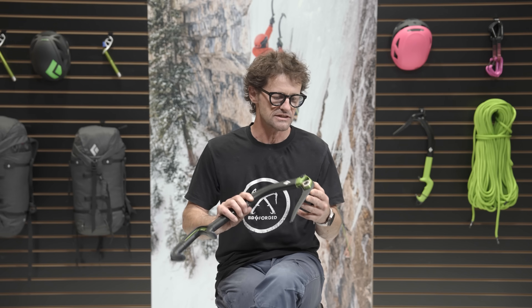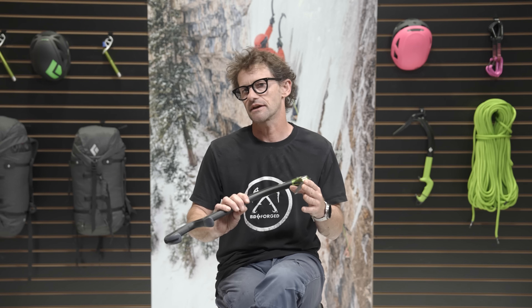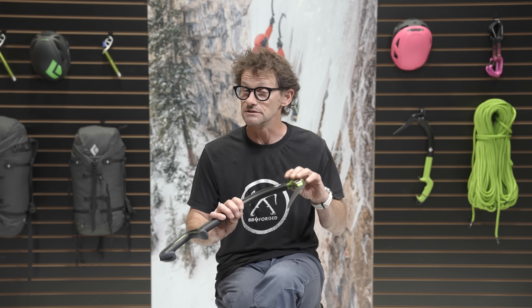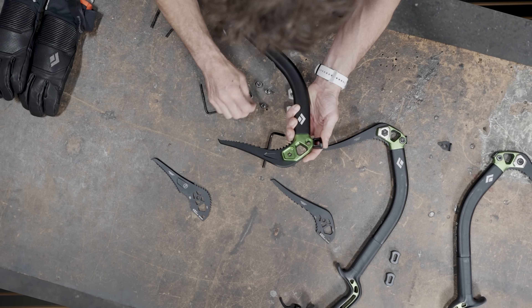For years BD has built the heads of ice tools out of steel, but as we started working on the next generation of tools we felt that the weight of steel in the head was going to hinder our ability to place the weight in the tool where we wanted it.